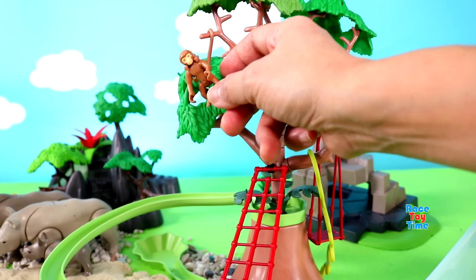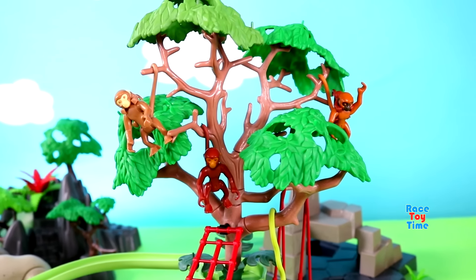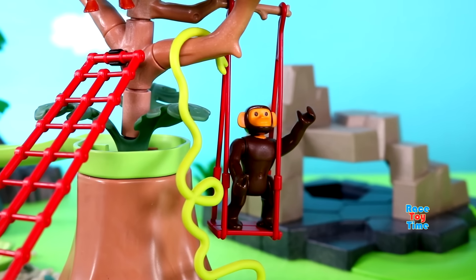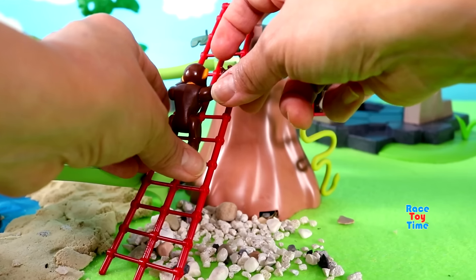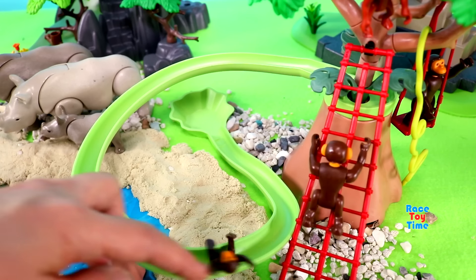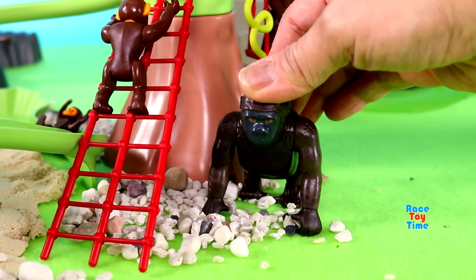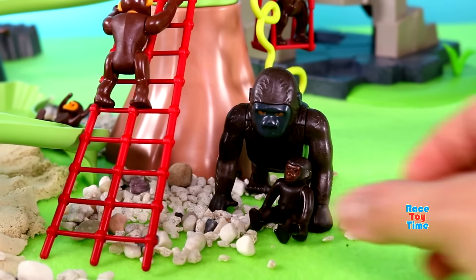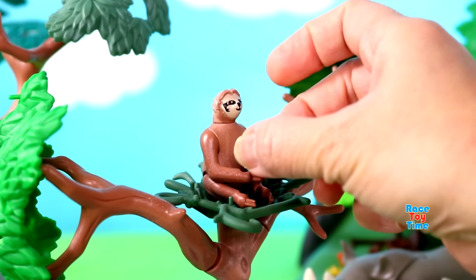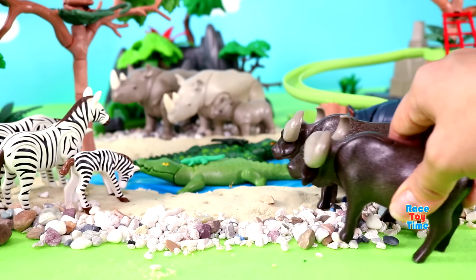Spider monkeys. Chimpanzees. Corellas. Sloth. Cape buffaloes.